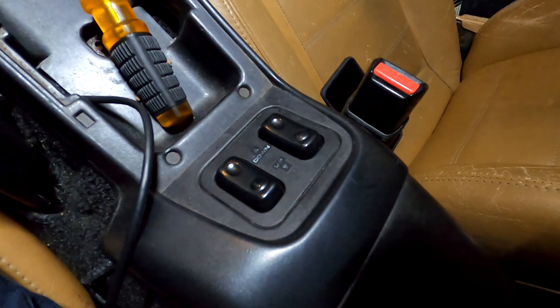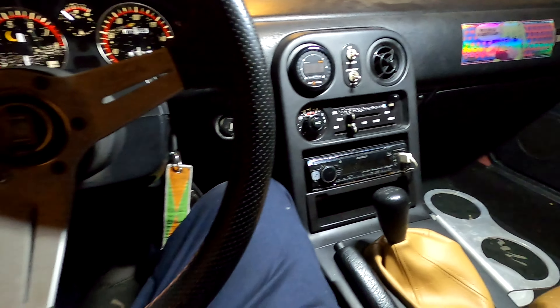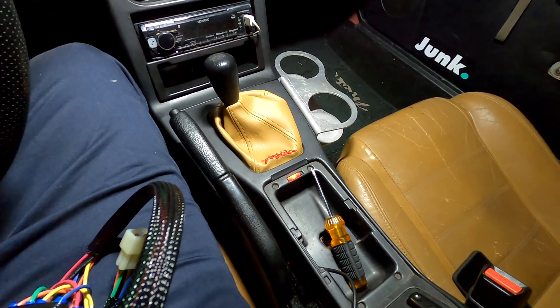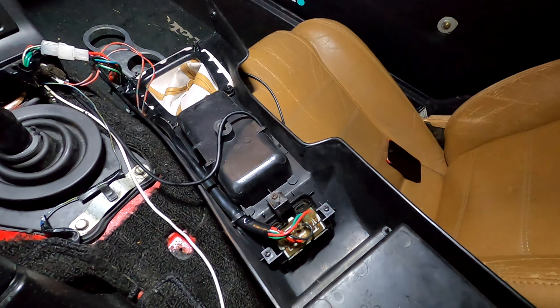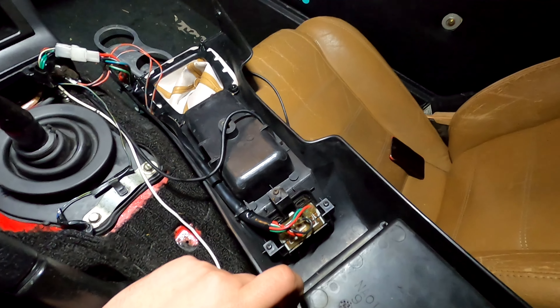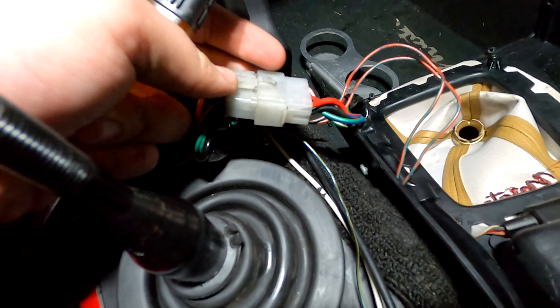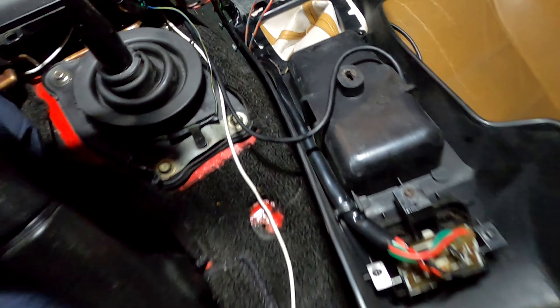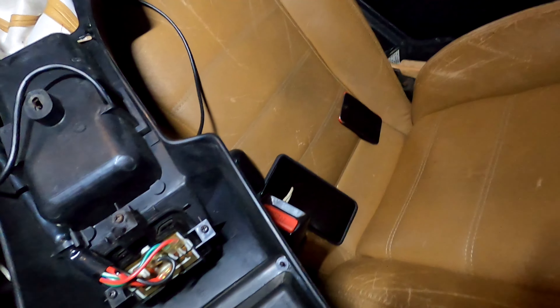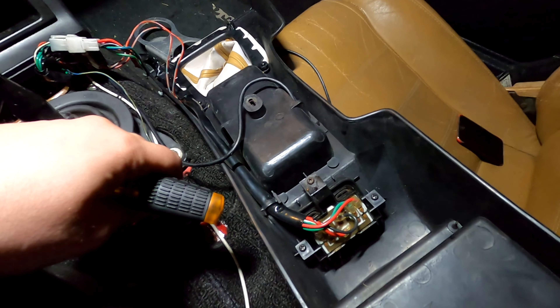I'm going to be replacing these very 90s-looking window switches with these new ones, obviously to match everything else. So I'll take all this apart and get back to you. Now that I've removed the center console and flipped it upside down, you're going to want to take these three screws off, then follow the loom and unplug this — this is the power for your window switches — and literally replace it with the new one. That's it. It's really that simple.